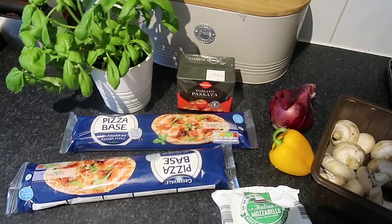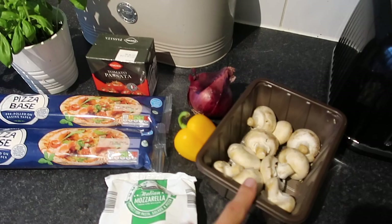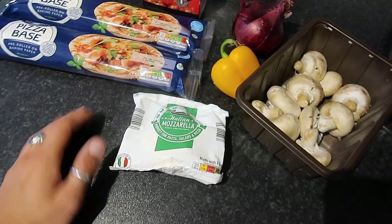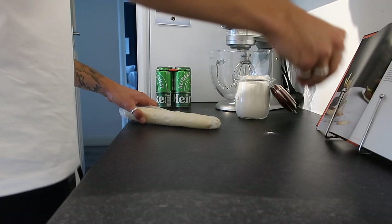It's the third meal this week — homemade pizzas! We're cheating slightly by using pre-made pizza bases from Aldi, which are about 80p each — ridiculously cheap. The toppings: chestnut mushrooms, yellow bell pepper, red onion, a tomato passata base, fresh basil and mozzarella. Start by popping two pizza trays in the oven to preheat at around 200°C — this helps the bases get nice and crispy.